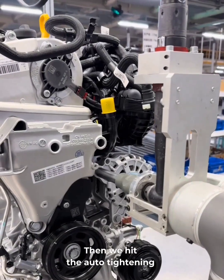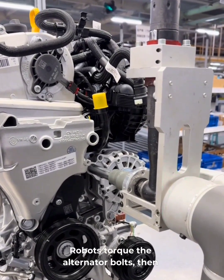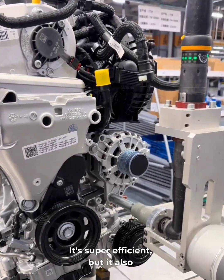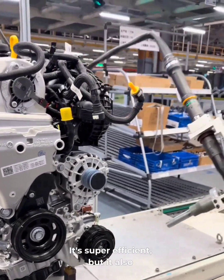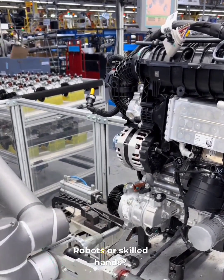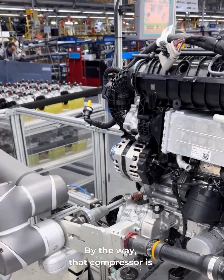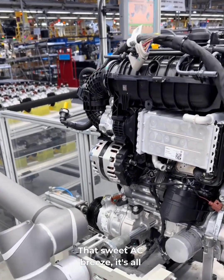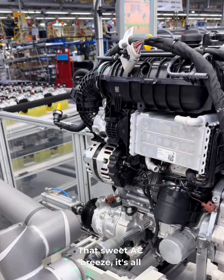Then we hit the auto-tightening station. Robots first torque the alternator bolts, then the compressor bolts. It's super efficient, but it also means fewer people are needed on the line. So what's better — robots or skilled hands? By the way, that compressor is what keeps your car cool on a hot day. That sweet AC breeze? It's all thanks to this.